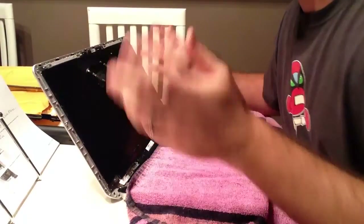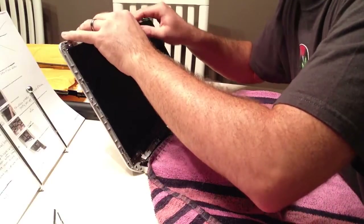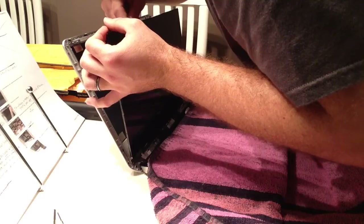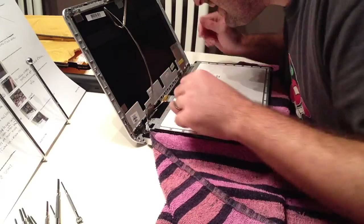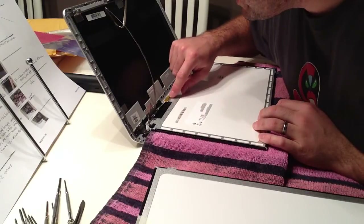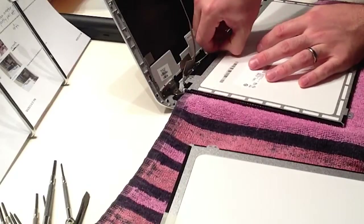Here's an important part. When you go to start pulling out the screen, apparently the webcam cable is kind of glued to the back side of the screen. So you've got to be careful to remove it slowly and kind of peel off the webcam cable as you go. It's glued at the top and also glued down at the bottom.